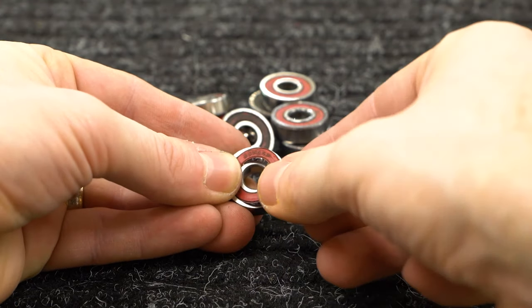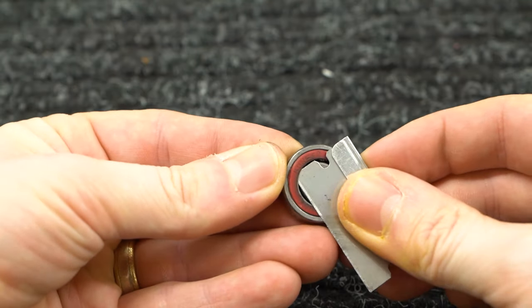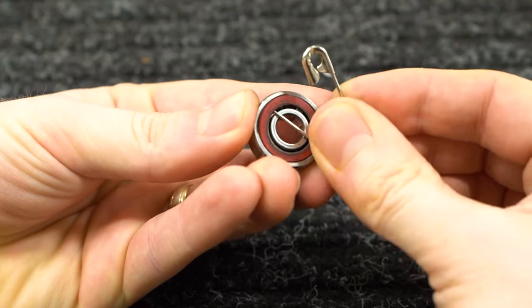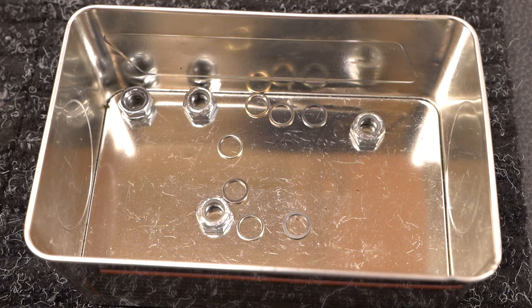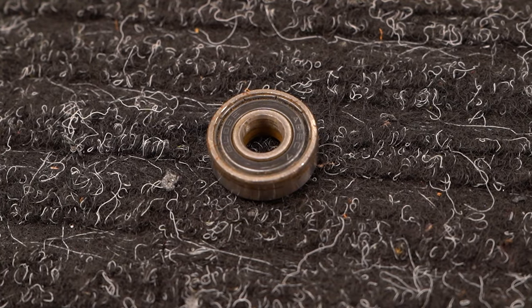Removing the shields makes it easier for the solvent to rinse out all the dirt. Use your razor blade or your tack to get underneath the shield and pry it up. The razor can get under it pretty easily, but if you're using a tack, try to get under it from the inner race and it should pop out. Put all the shields with your axle nuts and washers to keep everything together.